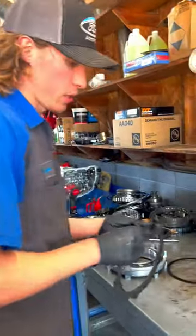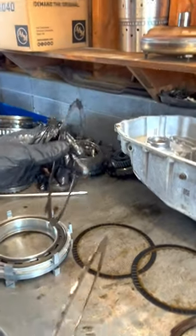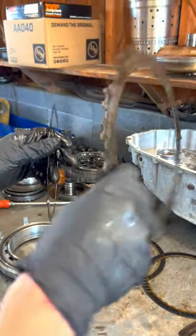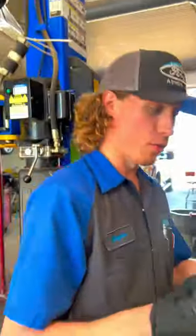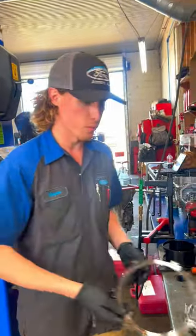I want to give you a little bit of a transmission lesson here. This is a steel plate — see, it's flat. This is a wave spring — it's wavy. The purpose of this wave spring is to return a clutch set whenever you remove fluid pressure. It separates the clutches so they can free spin again.